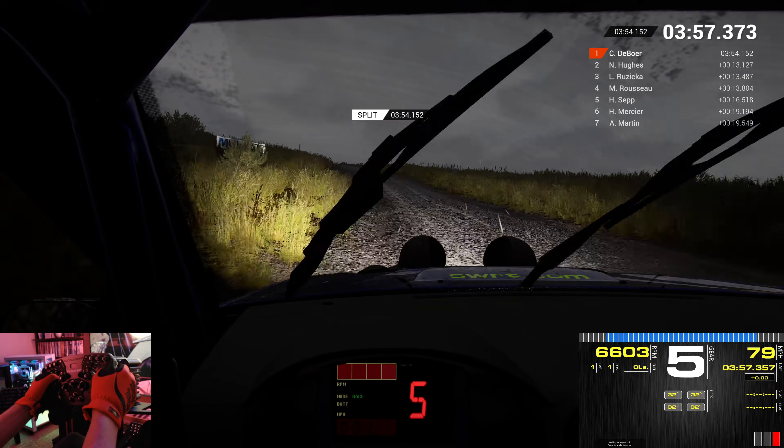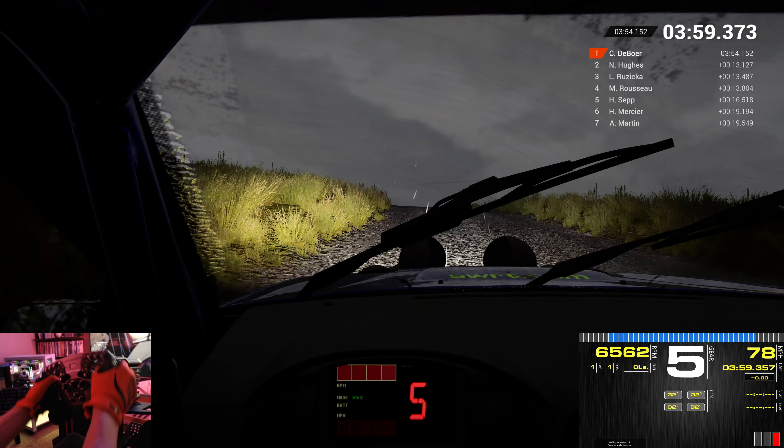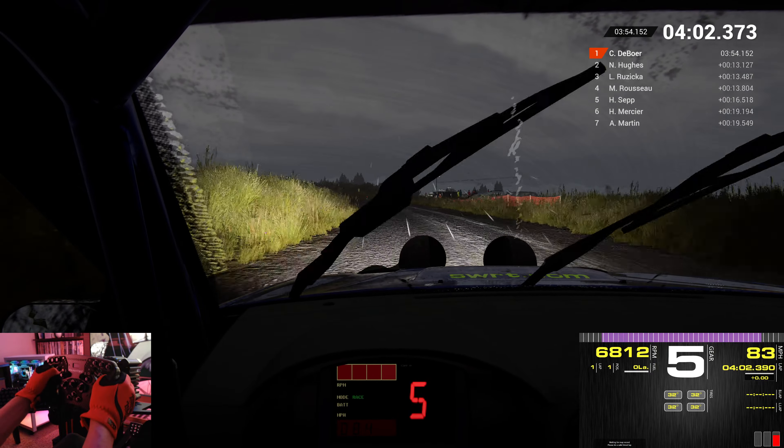Over crest. Dip. Keep middle. Over crest. 100. Left 5. And left 3. Over crest. And right 6.